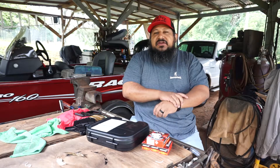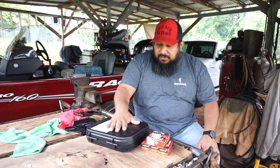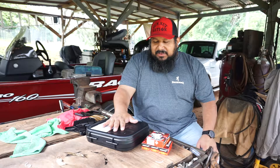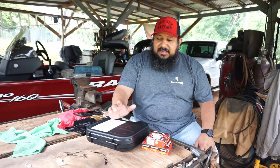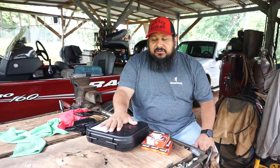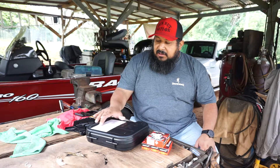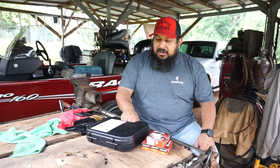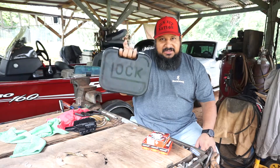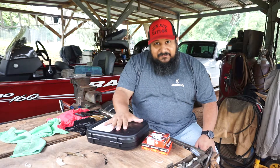Hey guys, what's up? It's me again, Ricky the Gun Nut. But today, I've been needing to do this one for a little bit. I haven't been able to get my hands on one. Luckily, I got this one on the loaner — it's from one of my friends. He lended it to me and asked if I wanted to do a review on this. I was like, dude, I've been needing to do one on this. It's a Glock 44.